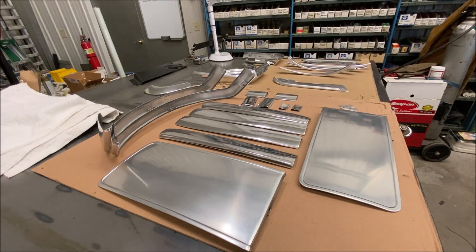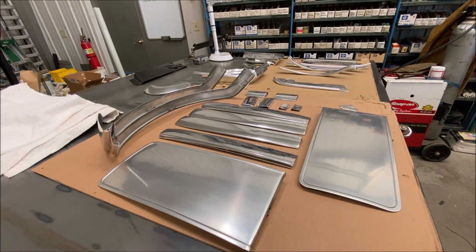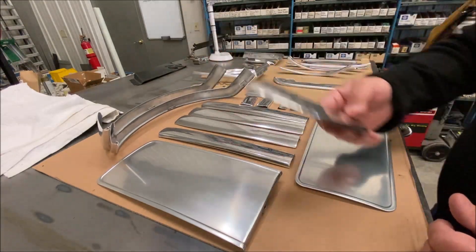This is a '66. Now, '64, '65, and '66 all have these pieces. They're different on the '64 and '65, but they all have these pieces on the sides of the seats.